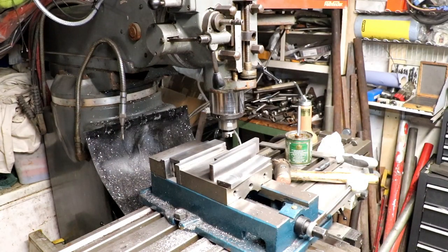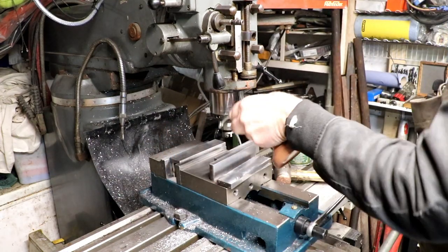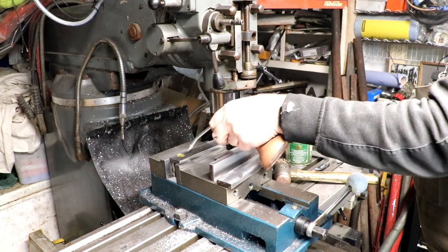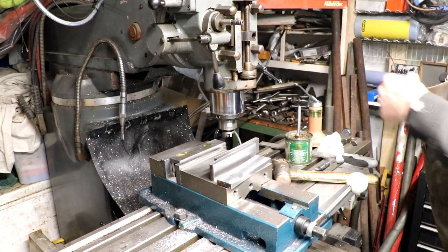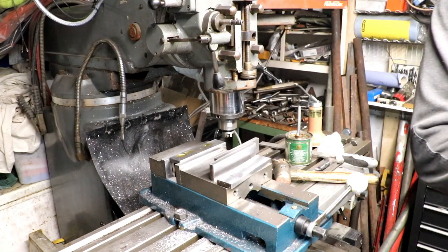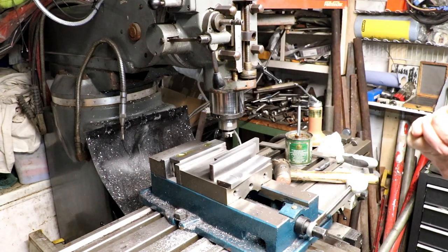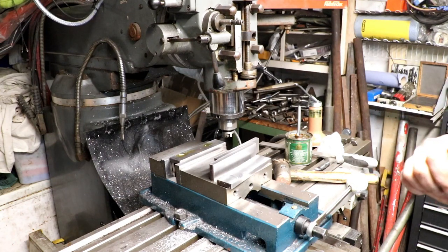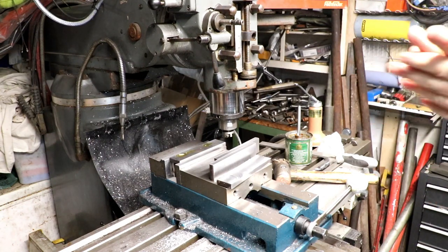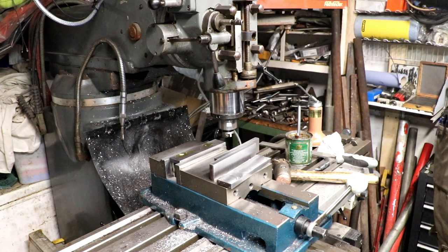I've got them all machined on one side. Now I need to take 12 thou off them. 12 thou off leaves us — that leaves us 10.75mm thick — and I'm going to aim for 10.5mm finished thickness. That'll leave me 0.25 of a mill to play with on the grinder.